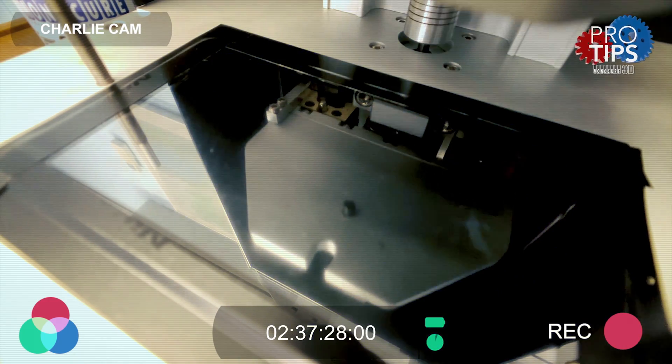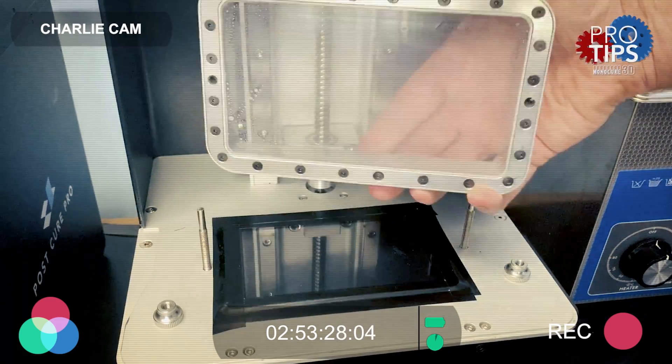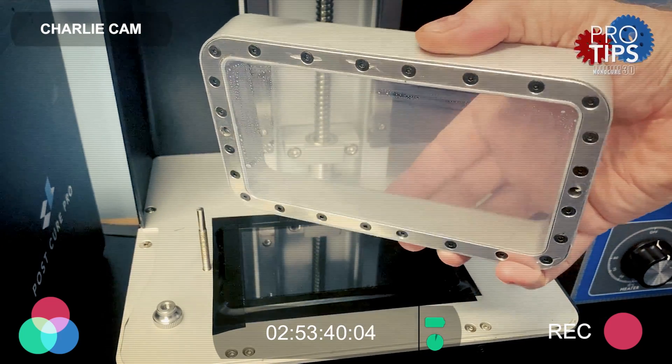The curing resin can reach temperatures up to 70 degrees Celsius, and after a number of prints you might notice the FEP starting to look cloudy. This can restrict the UV light and adversely affect the curing of each layer.